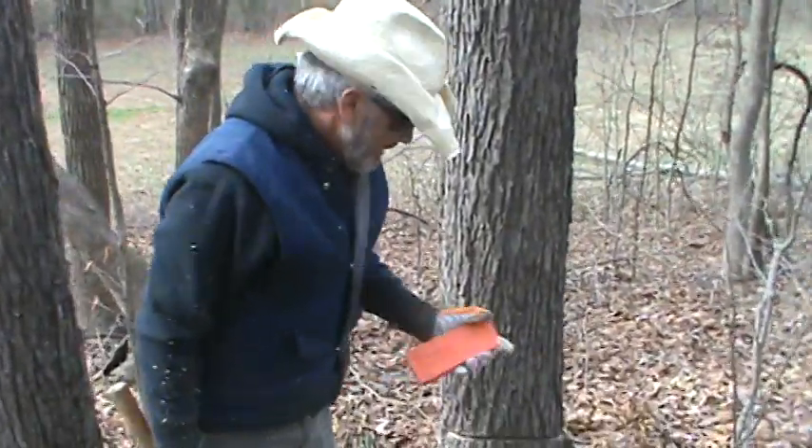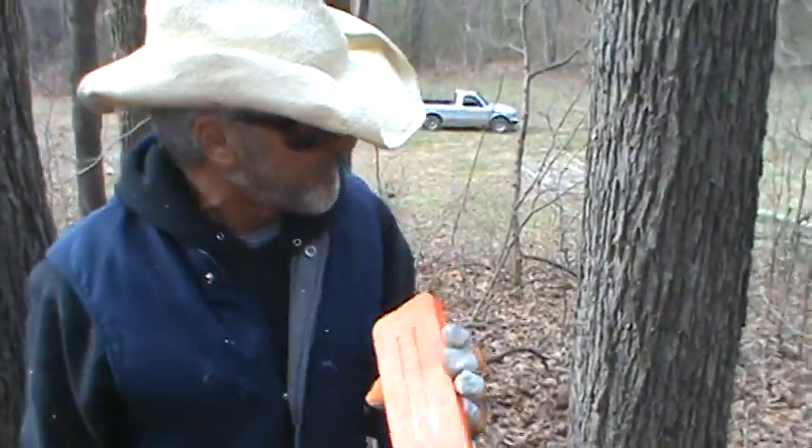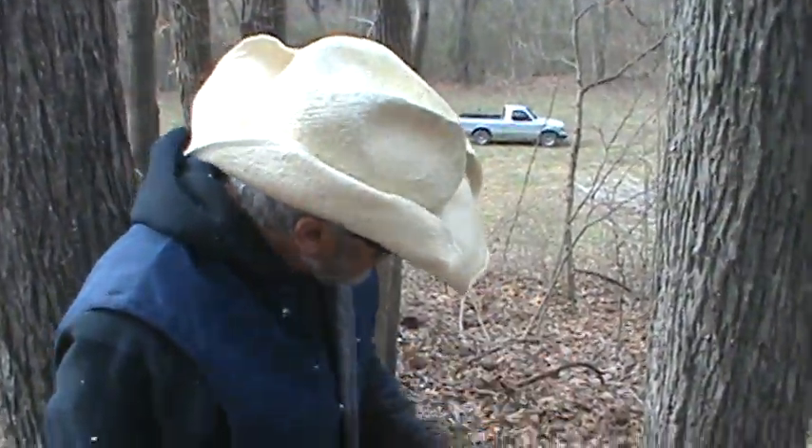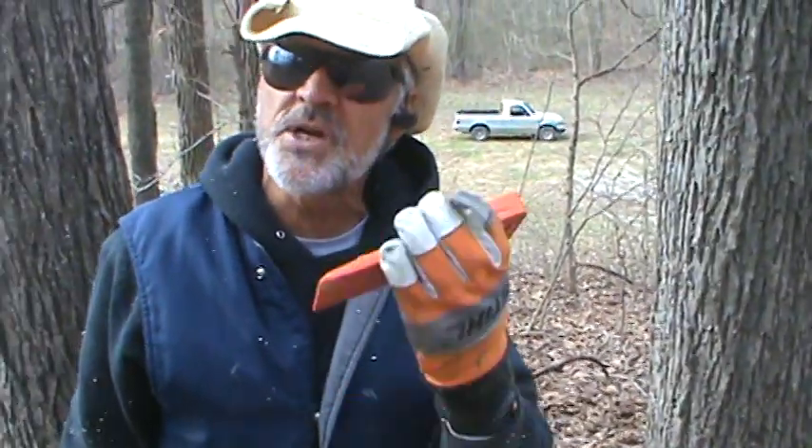Hey, what you doing? Hey Bubba, I'll tell you what I'm going to do today. We're going to use a wedge — you see this wedge? Cut a little tree down here Bubba. What I've done, I've already knocked it. Now I'm going to stick the wedge in that little slit from there. You know what I mean?